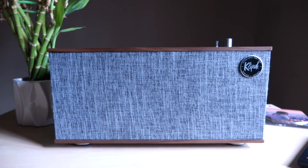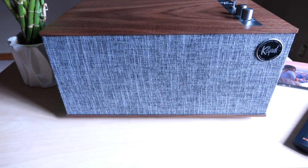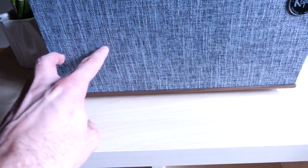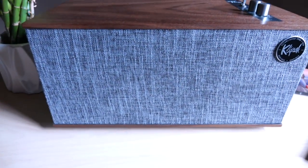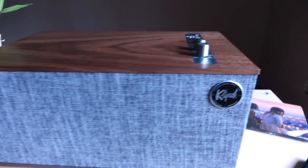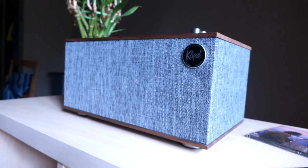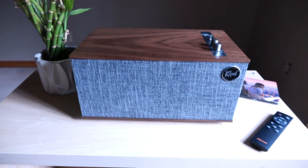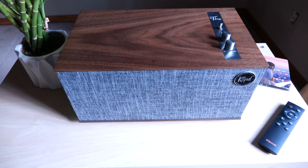Now it's time to talk about the driver configuration — the stuff that actually makes the sound. Beneath this grill, to handle the mids and highs, we have two drivers that are a little over two inches in diameter. For the bass, we have a driver that's a little over five inches in the center. And to the sides, we have two passive radiators that are a little over five inches in width. That is a lot of radiating surface area for such a small speaker. The price is $399, but it will frequently go on sale for $299.